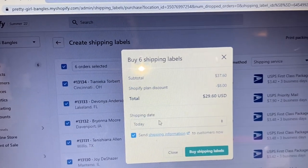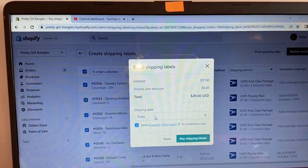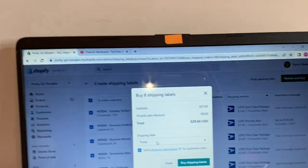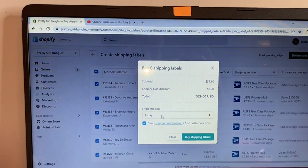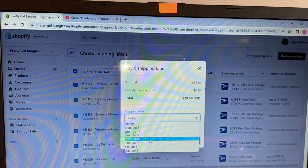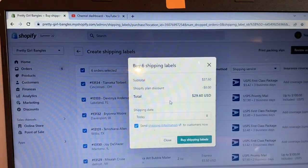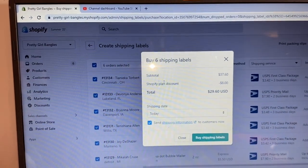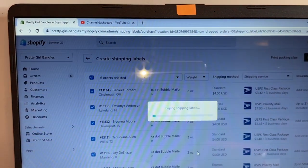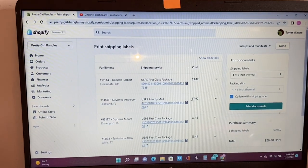It's going to cost me twenty-nine dollars to ship out six labels. It will show the shipping date - usually my customers get their tracking information immediately and I don't change the date. The only time I change it is during Black Friday, because when you send tracking information customers feel like their stuff is supposed to arrive that same day. If you want, you can change the date - like to Tuesday July 5th - but I personally don't because I ship fast anyway. You do have the liberty to change it if you want.